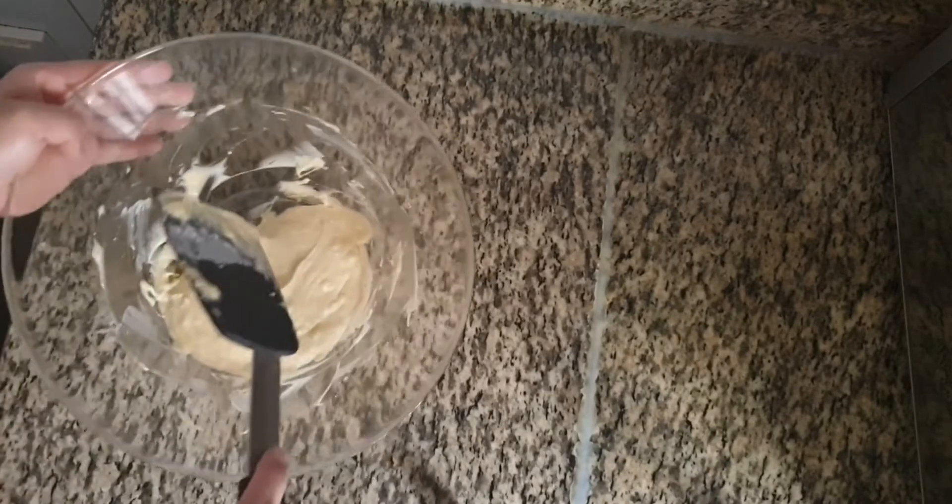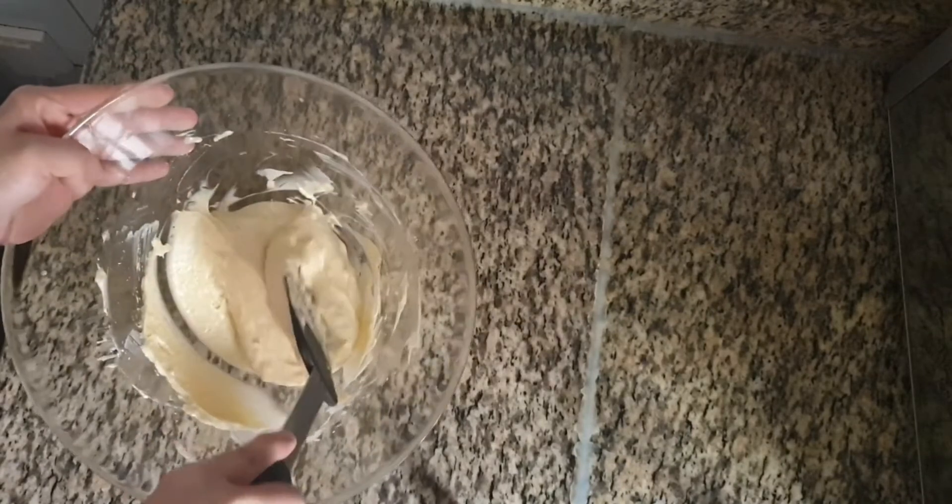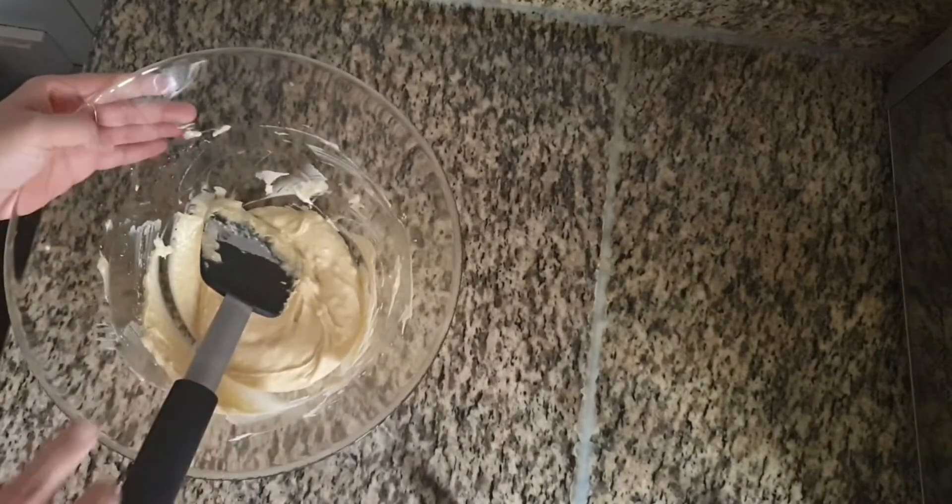Using this base I am going to make 3 different flavors of cupcakes. Divide this batter into 3 different portions.